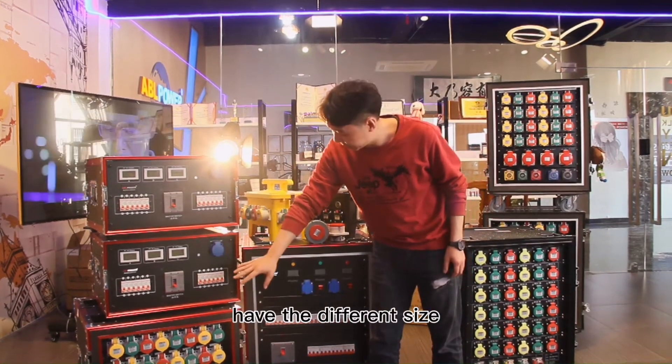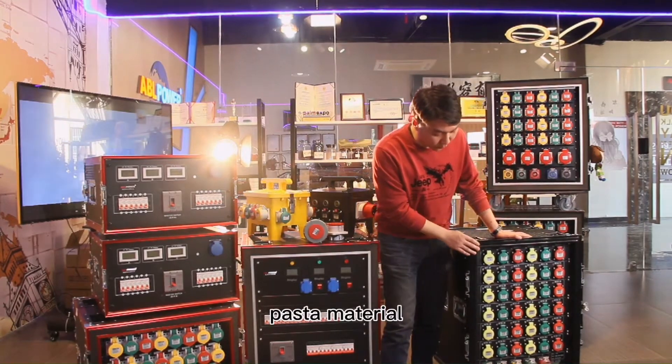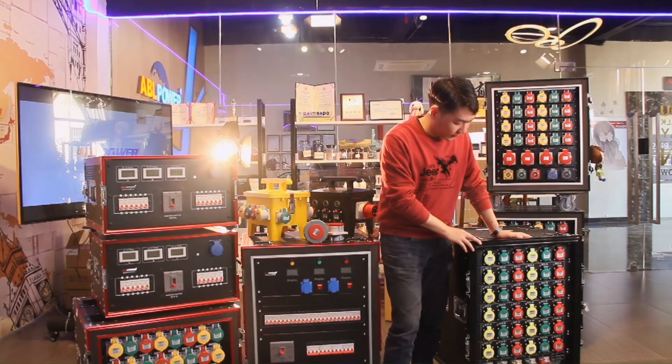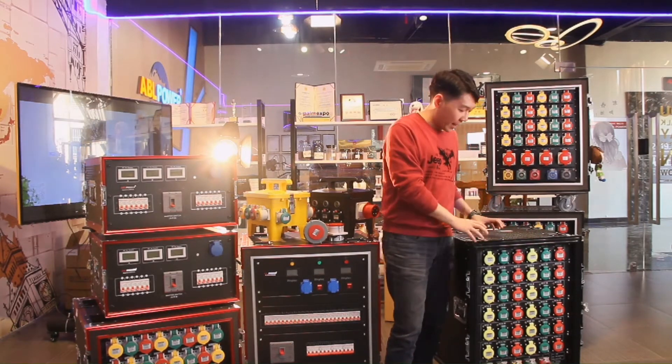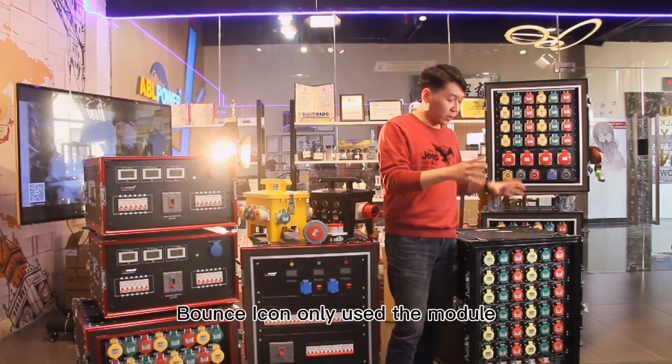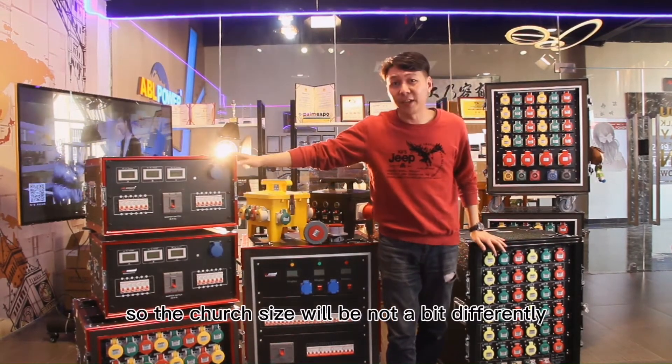It has a different size, but the new style of the plastic material. Maybe they only have two or three standard sizes, because this is made up of the outside part using only the module, so the trench size will not be different like this.